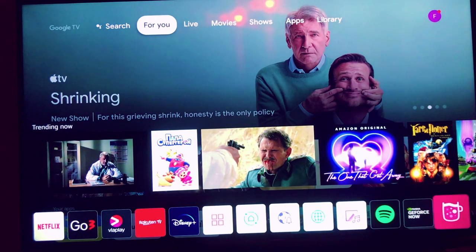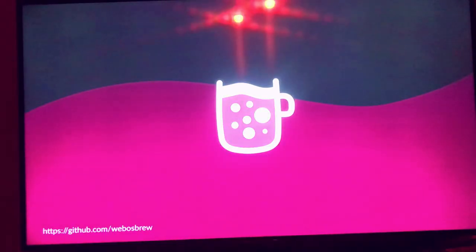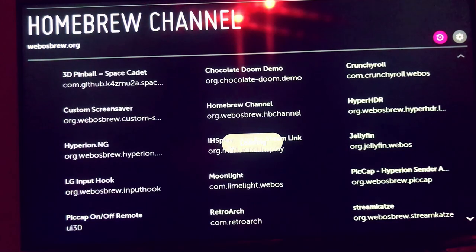Congratulations, you got root! Please like and subscribe if you want more videos like this.